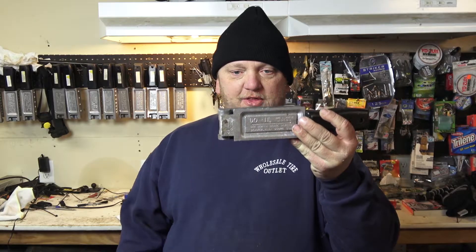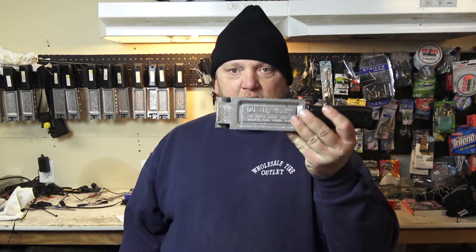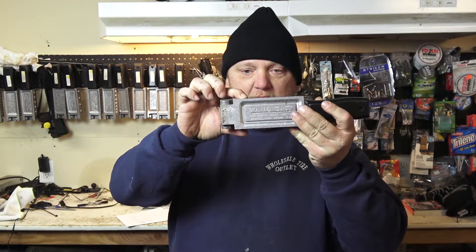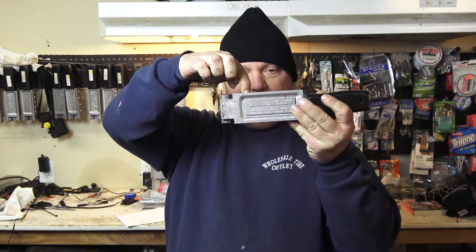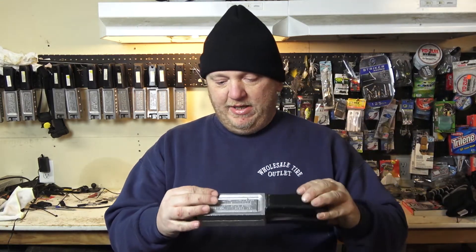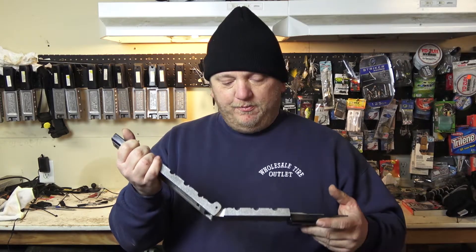My number one tip to start with is inject pour. What I mean by that is you take the spout from your pouring pot and put it right in the nozzle of the mold, hold it up there, and inject pour. That gives you the quickest shot of lead into the mold and really helps complete the pour.